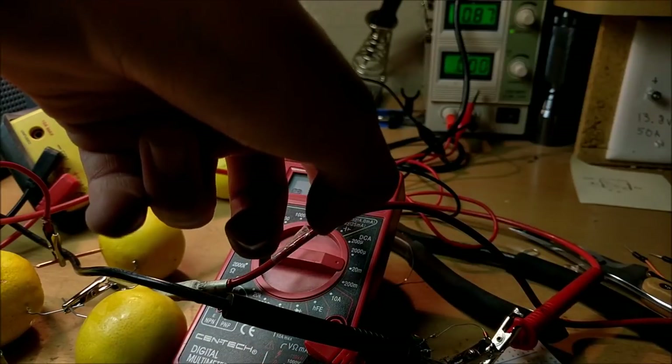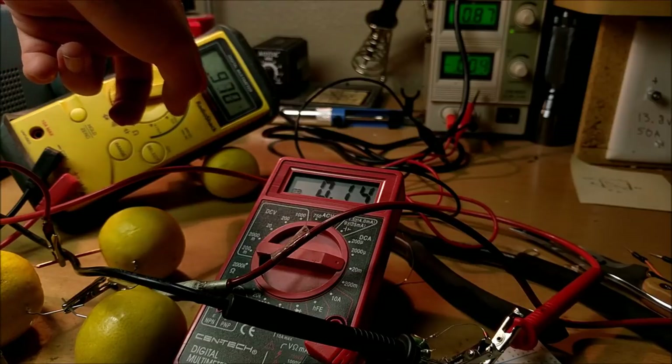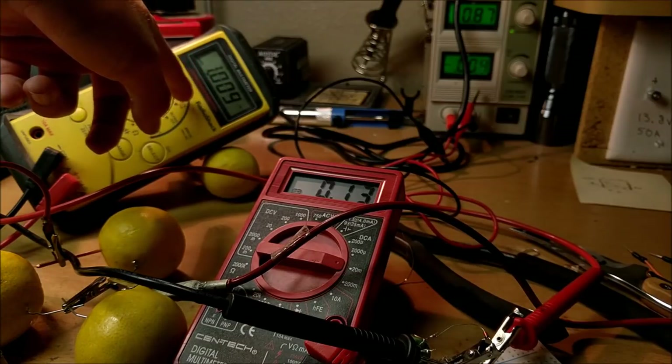So I have this connected, we can see that we're drawing about 17 milliamps, and we can see that our voltage across the electrolytic capacitor is actually rising very good.